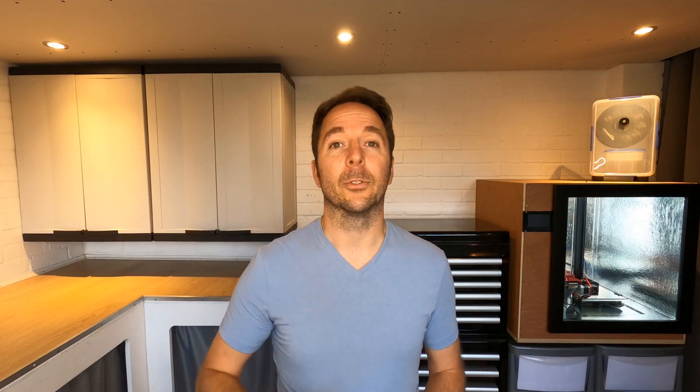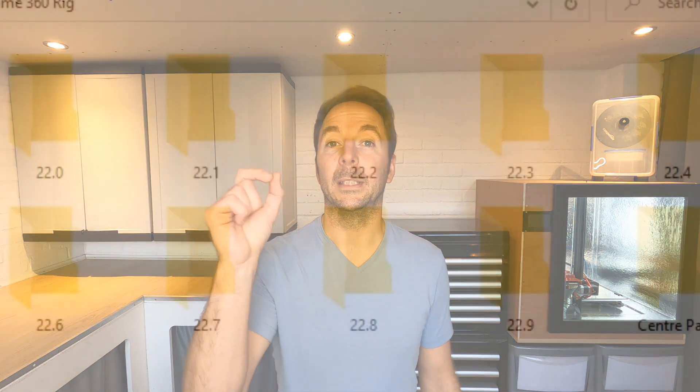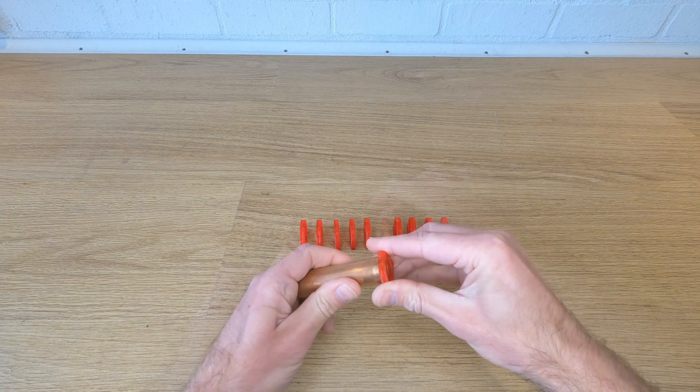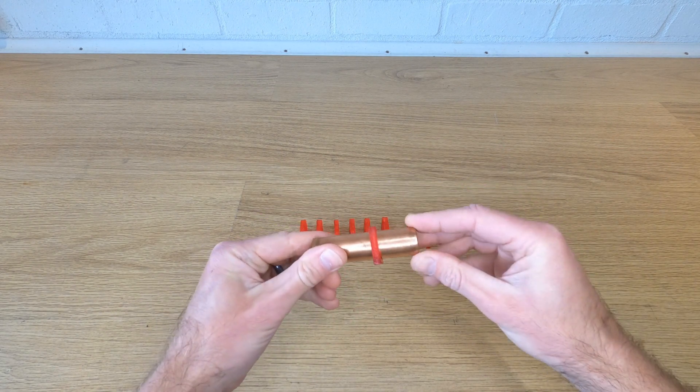If you just fire all the STLs straight into your slicer, the orientation they're in should mean there's no supports needed and 80% infill is good. If you want to make it really strong go 100% infill but it's not really necessary. You'll see that there are multiple files with different numbers next to them — that's because your printer isn't going to print to exactly the same tolerances as mine. So I've provided STLs for a number of different rings with different internal diameters. Print these out, try them on the tube you're going to use, make a note of the ring that fits nicely, and then print out the files with that number. That way everything should fit together nicely.